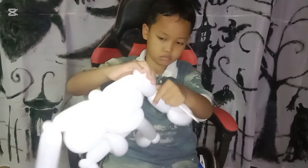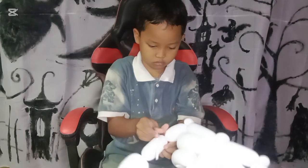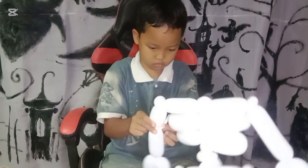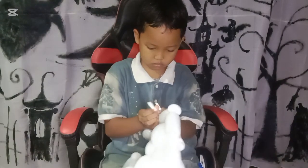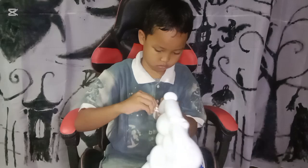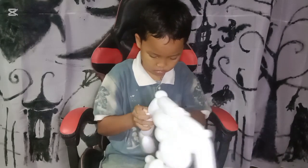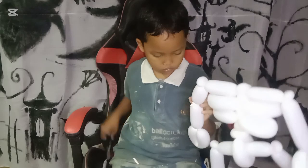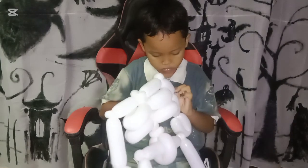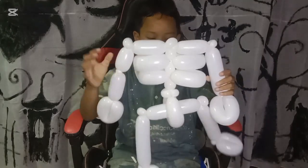Now for the hand part we are going to twist it into two parts. You can imagine the hand — the wrist and palm, the forearm, and the upper arm. We just need to twist and make it the same size. You can make the same size between the forearm and upper arm. Repeat the same thing with the other side.